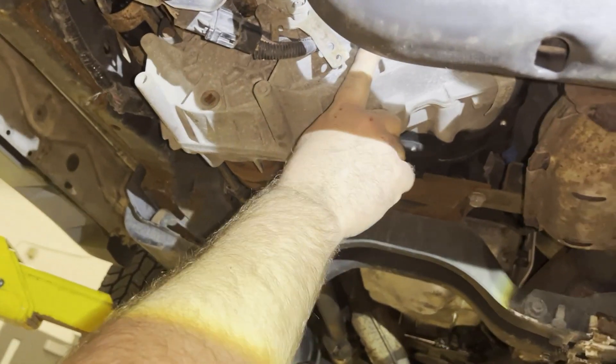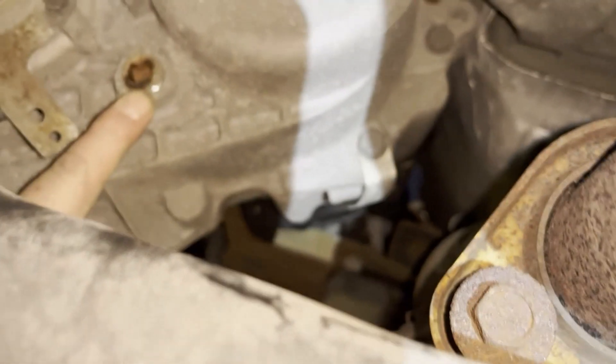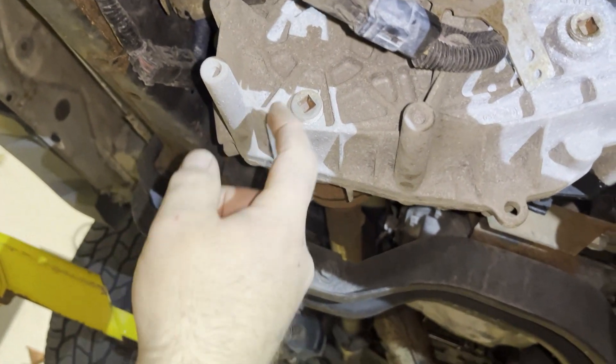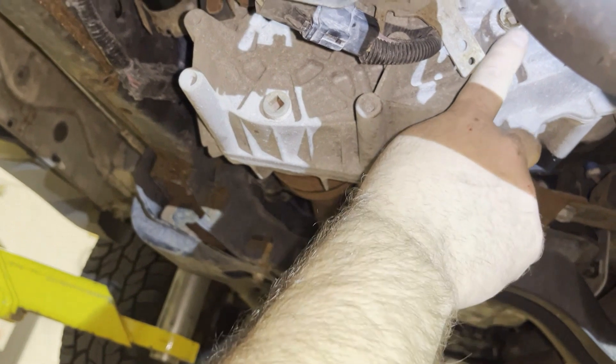This is the fill plug, and over here on the very bottom is the drain plug. Don't mix these up — sometimes it will say drain. If it doesn't say drain, the one that is always lower is going to be the drain, and the one up above is the fill.